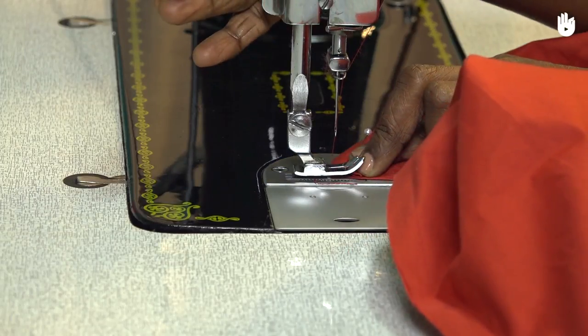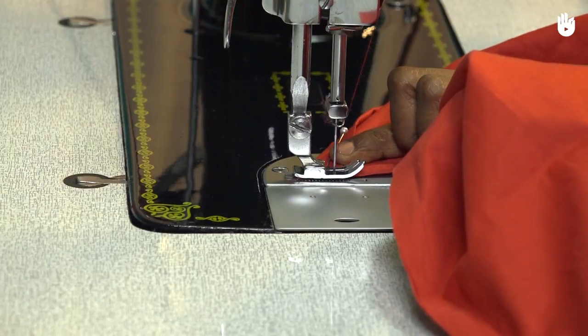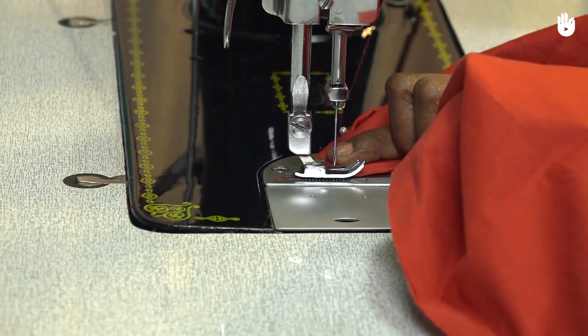When you reach the corner, with the needle inserted, lift the presser foot and pivot the fabric by 90 degrees before proceeding to sew along the length of the hem.